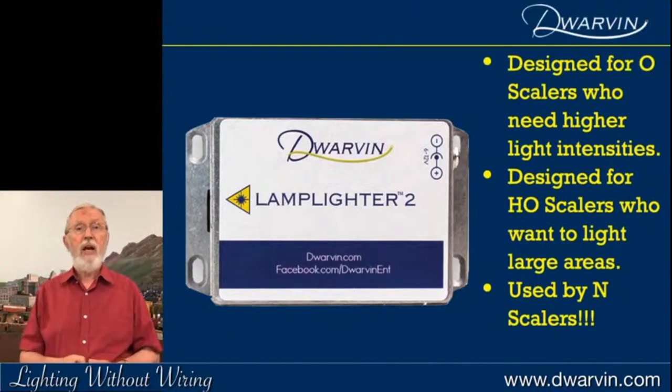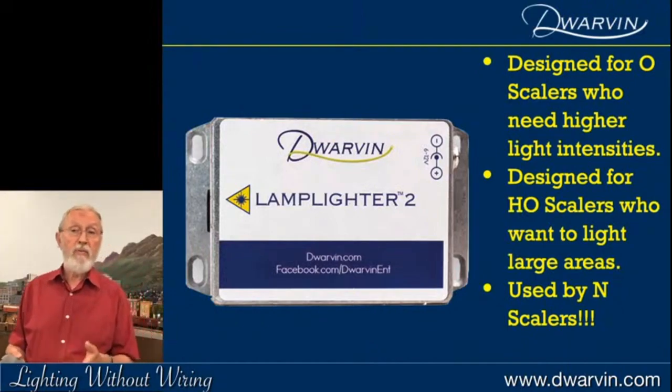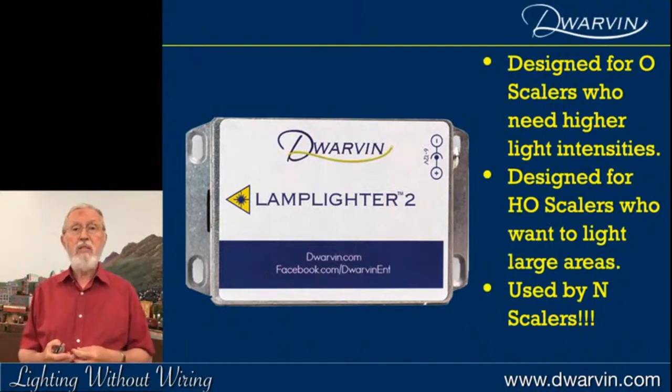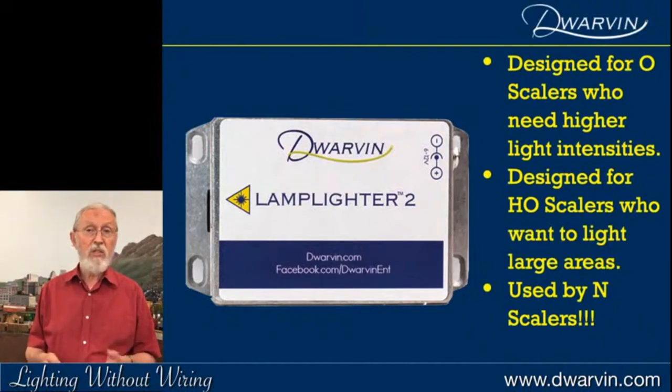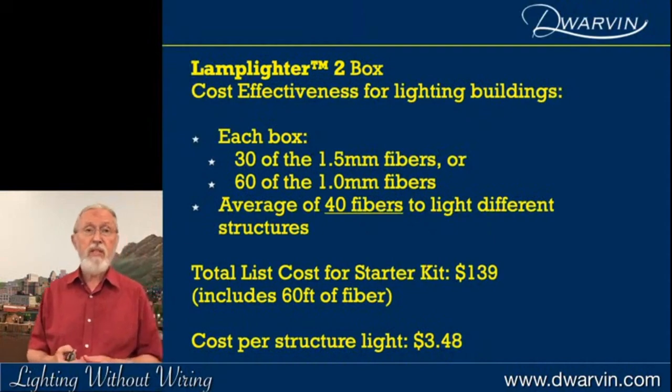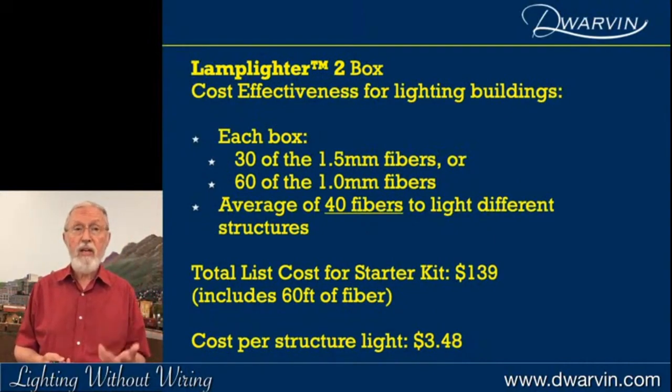I designed the Lamplighter 2 really for O scalers, but also for HO people who maybe wanted to light a whole village. I've replaced some of my Lamplighter Ones with the Lamplighter 2 to consolidate and reduce the cost of my layout. What surprised me is I've had N scalers who bought this product — they just wanted one box to light everything on their very compact layout. With the Lamplighter 2, using an average of 40 fibers, the starter kit costs $139 including 60 feet of fiber, so the cost per structure drops to $3.46.